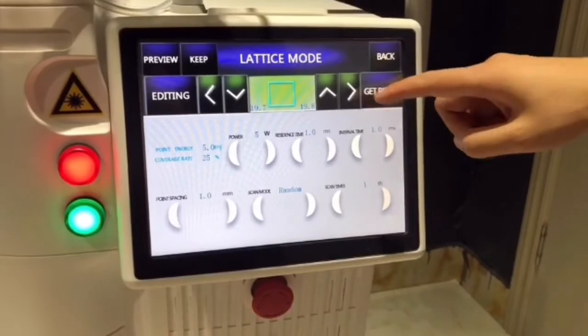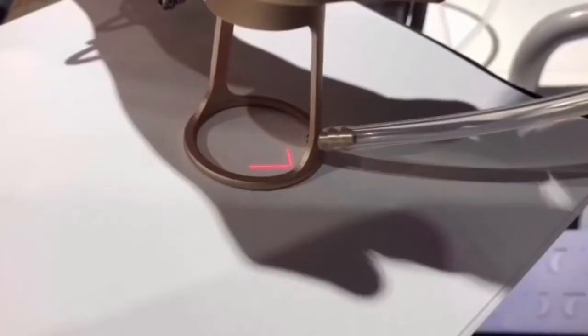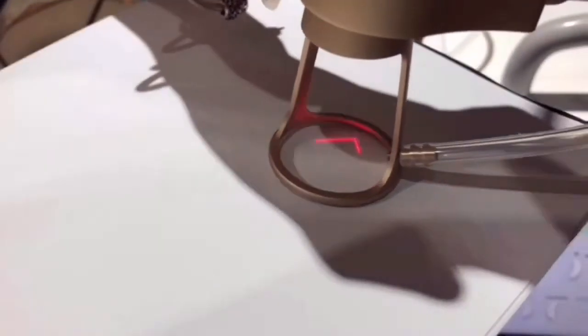Get ready with the foot pedal. You can increase the energy according to the client's tolerance.